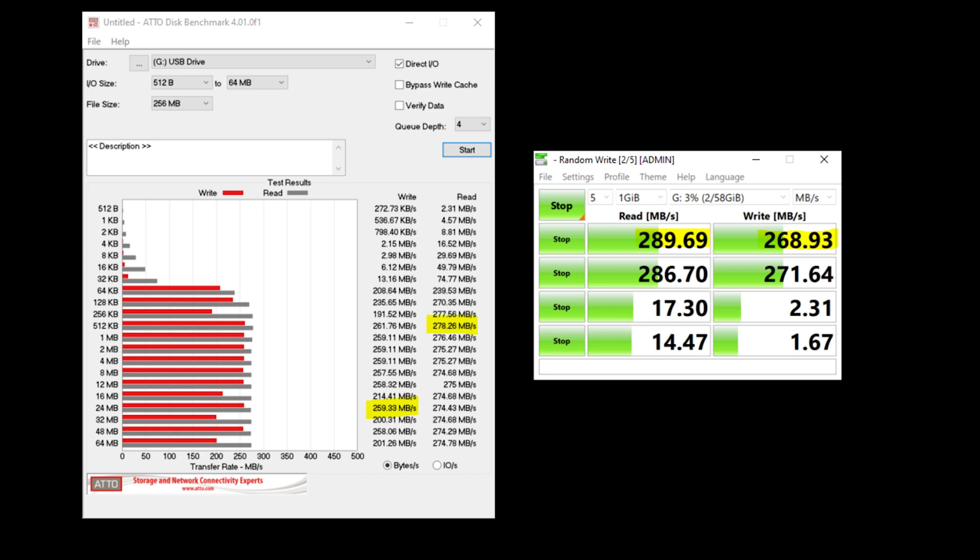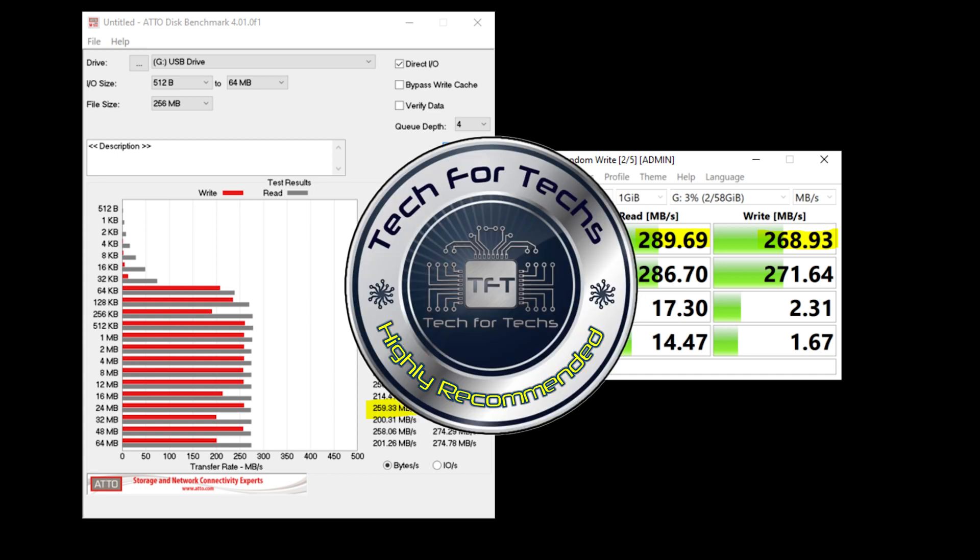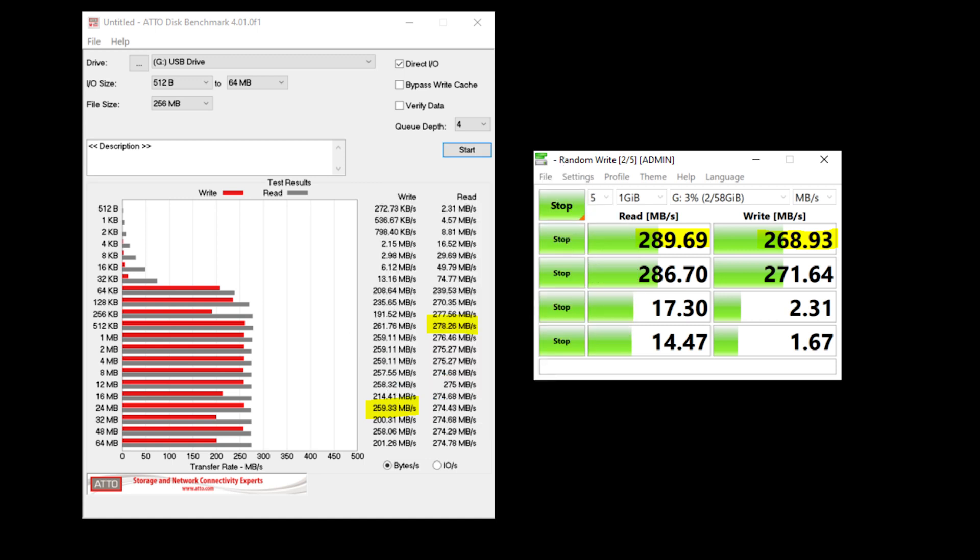Average those results out and you pretty much get what it says on the tin. Your camera should have no issues with it. This is a high-speed card ideal for high-end use cases like 4K video and rapid burst shooting.